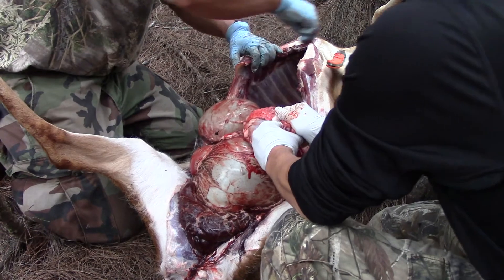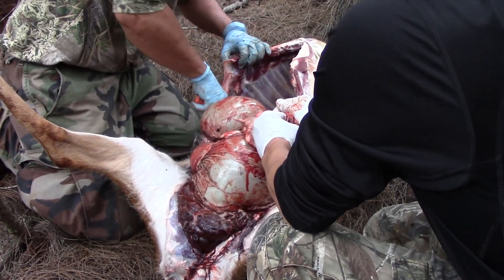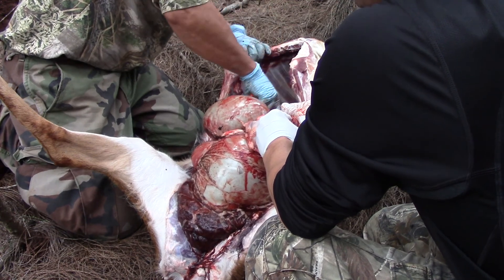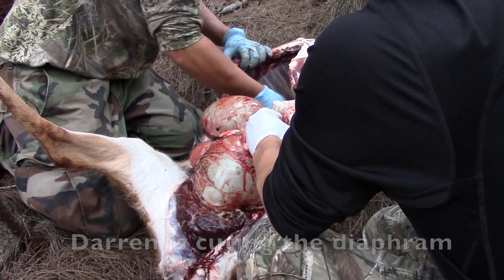You want to cut it right there? The broadhead might be in there though, yeah? You guys got a Ziploc? Yeah, take the liver and the heart. That's the baby.